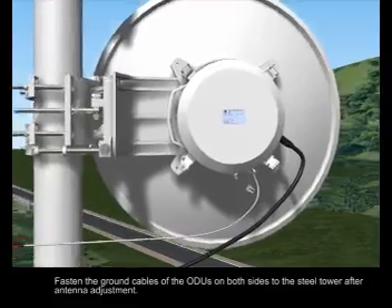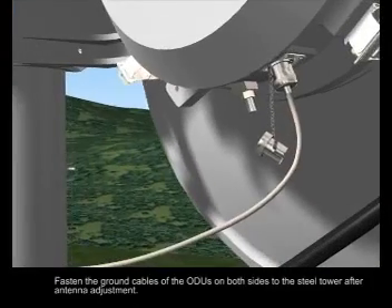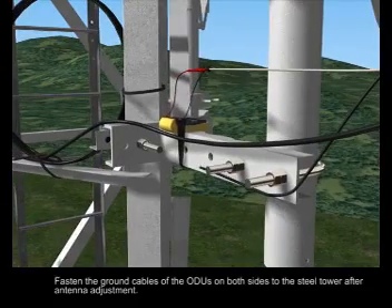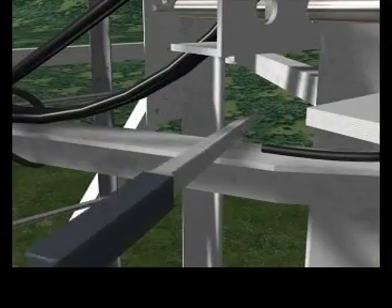Fasten the ground cables of the ODUs on both sides to the steel tower after antenna adjustment.